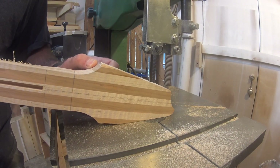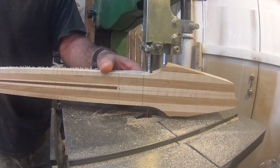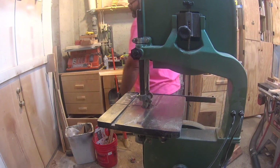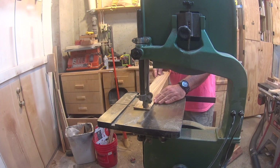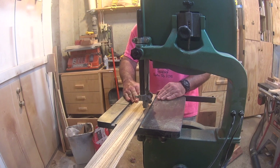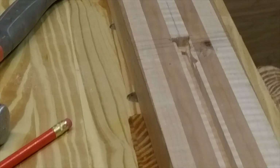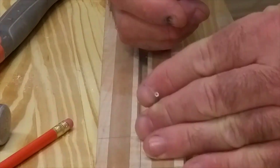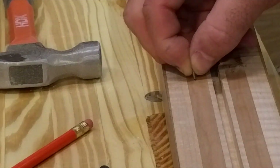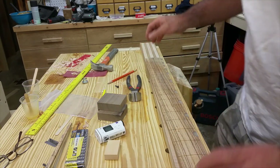Normally I would glue the fretboard on the neck before I do the final shaping. I can't do that on this guitar because of the finish I'm going to put on the neck and body. The neck and body are going to be a transparent blue, but the fretboard is going to stay as it is. So I need to cut the final shape of the fretboard first, and I start by cutting the rough shape out on the bandsaw. When I glue the fretboard on the neck after the color is applied, I need a way to ensure that it goes on perfectly. I do this by using small brad nails in the neck as alignment pins, making sure that they don't interfere with a fret slot, and using my center lines drawn on the neck and the fretboard, I press the fretboard onto the neck.